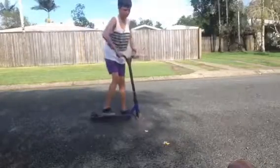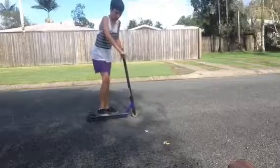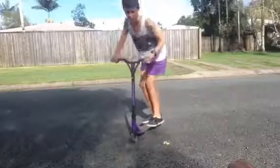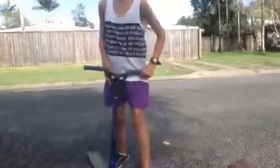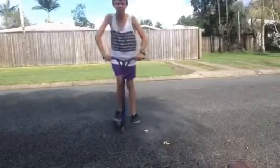Once you get good at that, get good at your jumping and then combine the jump and that together to get your no footer.